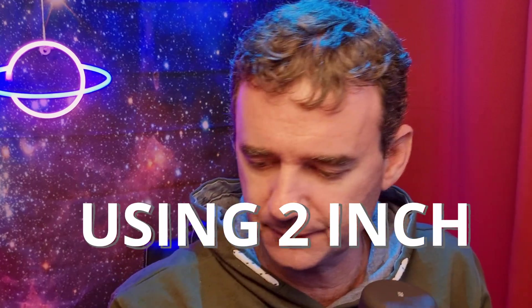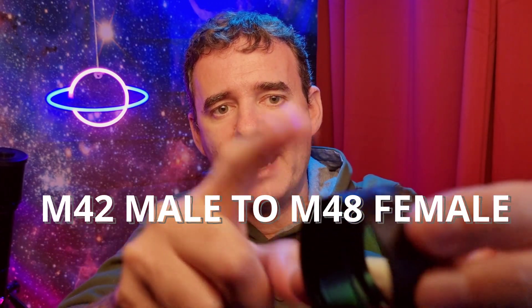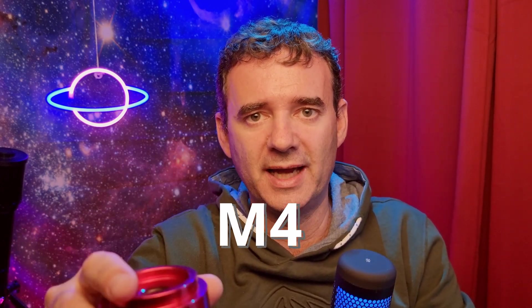Now let's increase the level a bit. I will show you how I use these 2-inch Barlows, which I recommend — I always recommend using 2-inch everything. Since this camera is M42 and the Barlow is 2-inch, you will need an adapter. I use an M42 male thread adapter to female M48. Using this simple adapter, everything that goes on — filters, Barlows — will be M48, which is very useful. That's why I always use this configuration.